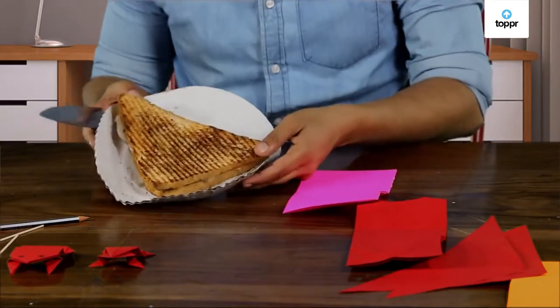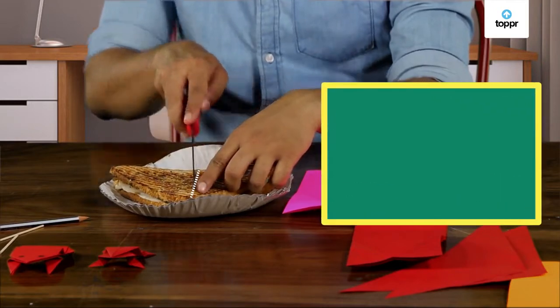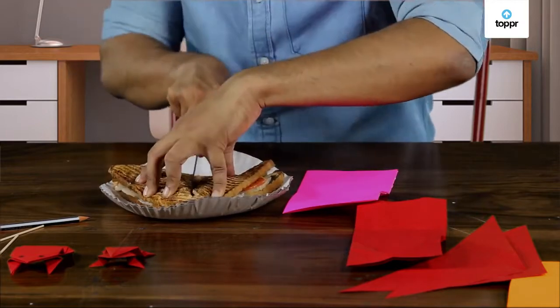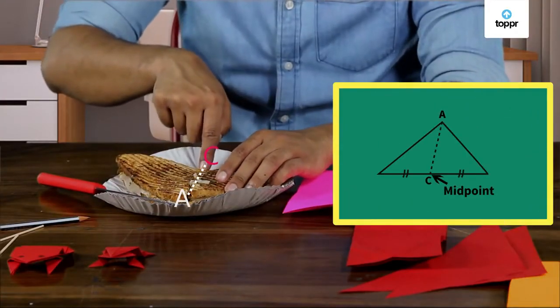So we've learnt a lot about triangles already, and we're not even done making our jumping amphibian friend. All this learning is actually making me hungry. It's good that I made these sandwiches. Hey look, even these sandwiches are triangles! I can't seem to figure out how to divide the sandwich into two. What if I take the center of this side and cut from this point to the opposite vertex? I think that seems perfect. Do you know what this line is called? The line from a vertex to the midpoint of the opposite side of a triangle is called a median.